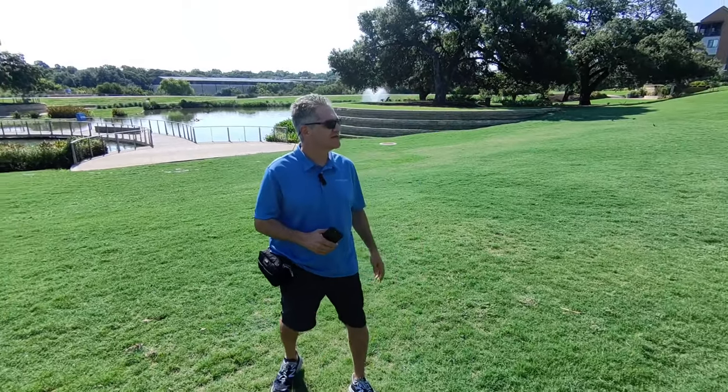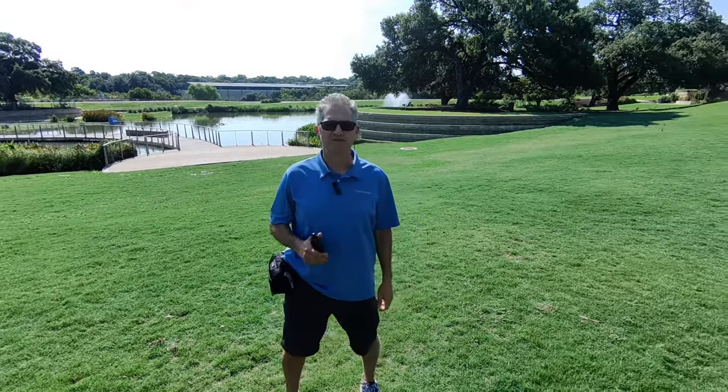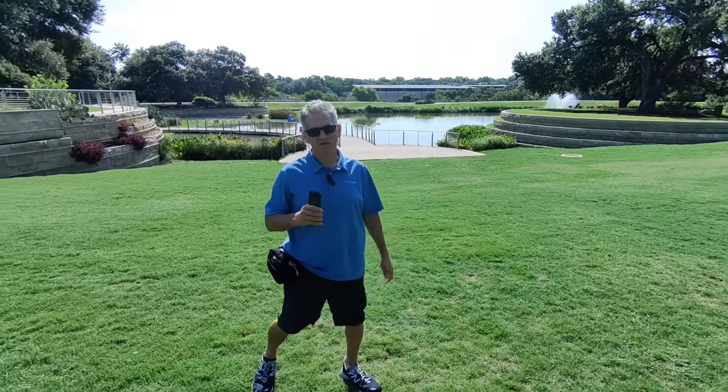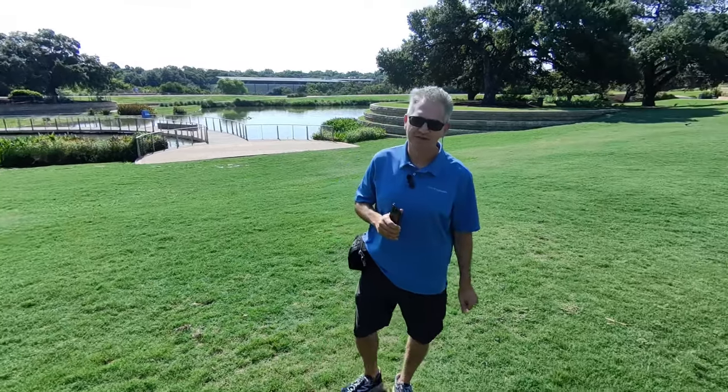We're here in Austin, Texas at the Grove Community. This is a beautiful park that they've built here. We're going to do some smart control tests with the Hover Air X1 to see exactly how it performs for us here.